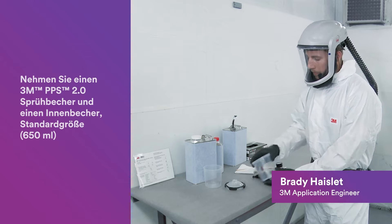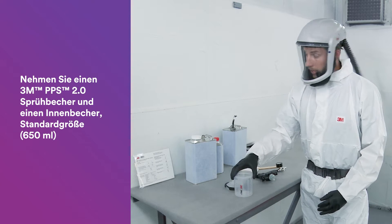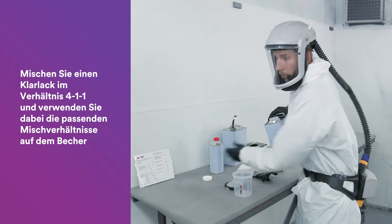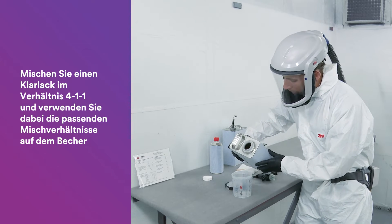Start by locating your hard cup and insert your liner — we're using the standard size today. From there, add in the coating. This is a clear coat, and we're going to mix at 4 to 1 to 1. You can use the convenient mix ratios right on the cup.